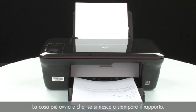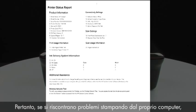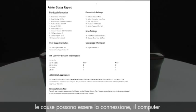Now let's talk about what the printer report can tell us about your printer. The most obvious point is if the printer report prints out, you know the printer itself is working correctly. So if you have problems printing from your computer, the causes might be your connection, your computer, or the printing software.